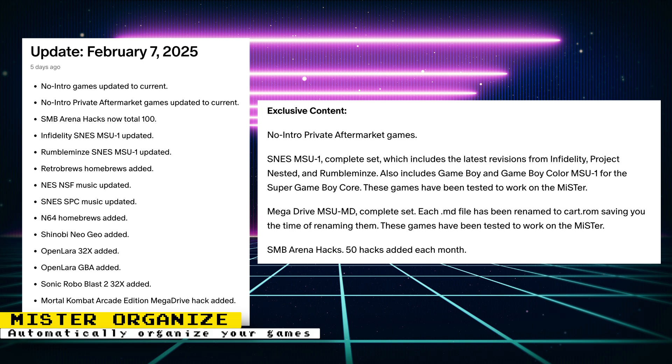Here are some notable updates: No Intro Games is updated to current. No Intro Private Aftermarket Games is also updated to current. Super NES MSU-1 upgrades by RumbleMens and Infidelity have been added. Tomb Raider ports for the 32X and Game Boy Advance are also added. Mortal Kombat Arcade Edition for the 32X and Genesis are also available. And there are many more updates — check out the public Patreon post for the full list.